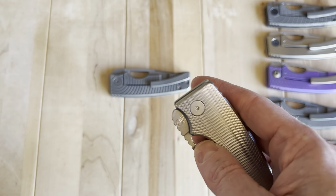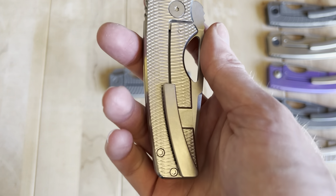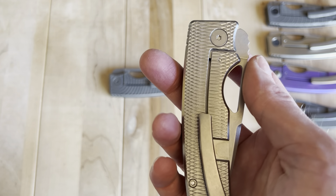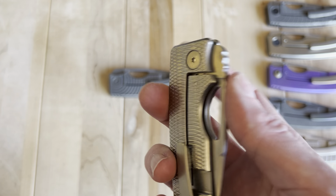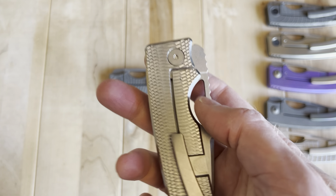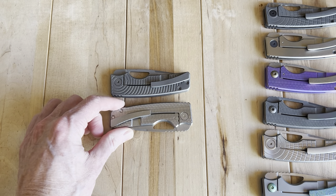This one is designed to work extremely well, which is why it's so popular and why they've grown from one person to five people over a two-year period — maybe even more now. Their operation has really grown in the number of people working to produce these great knives.